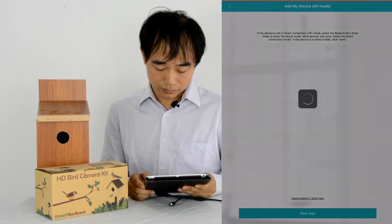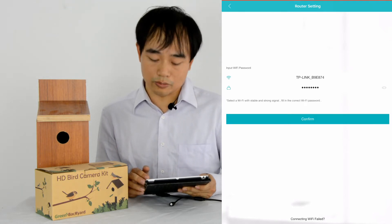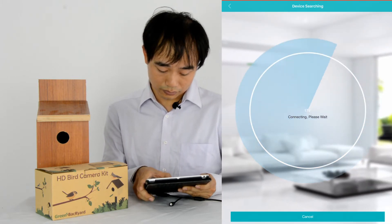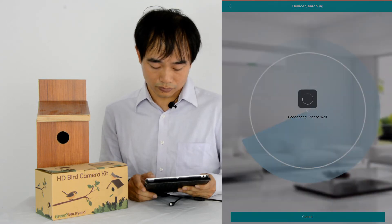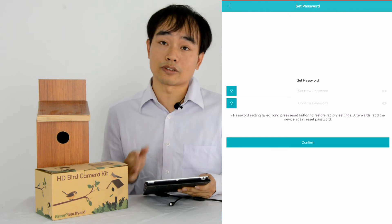Please input the wireless router password. Click OK — this is the place we input the password of our Wi-Fi network. Then we click confirm because I already input the password. Network is connecting, please wait a moment. Now the reader is scanning. The scan is just complete, which means the camera already connects to our Wi-Fi network.